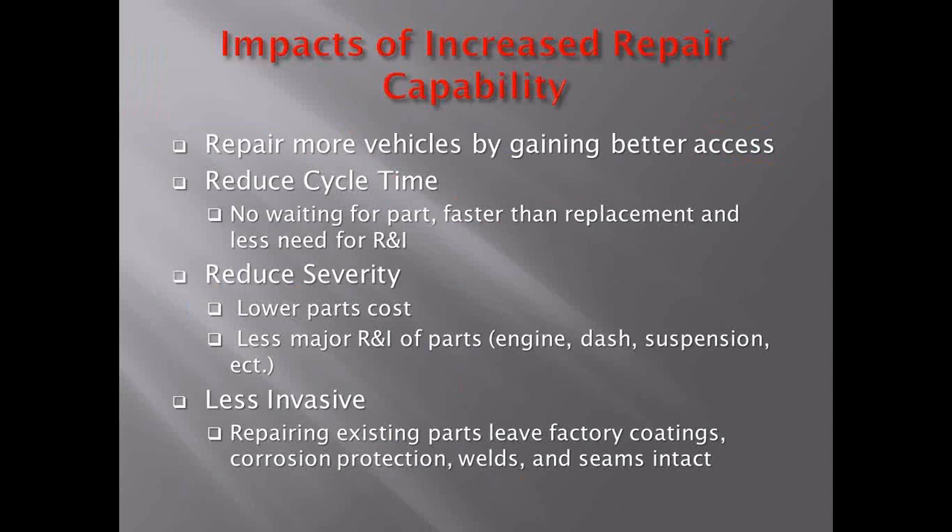We can repair more vehicles by gaining better access to the damaged area. This reduces cycle time — repairing a part versus replacing it is obviously faster in many cases, and there's less need for R&I. Shops are under increased pressure to reduce cycle time, so this helps them out. There's also reduced severity with lower cost to parts and less R&I of major parts like engines, dashes, and extensions. This product is also less invasive — when repairing, you leave all the factory corrosion protection intact.